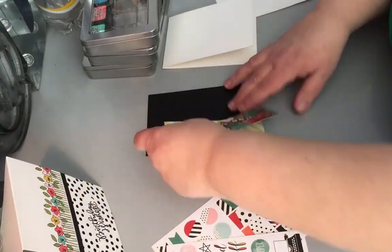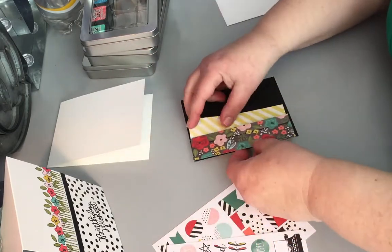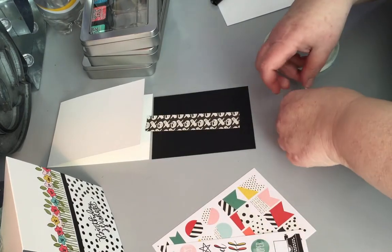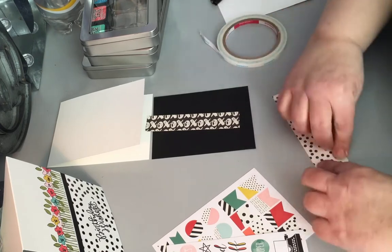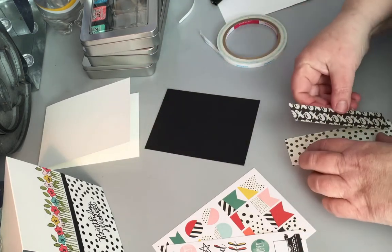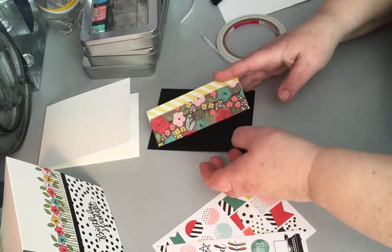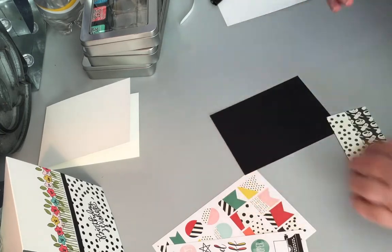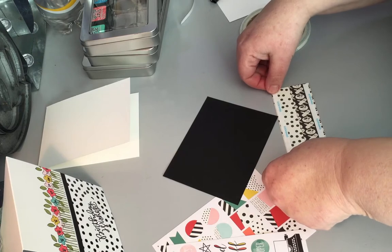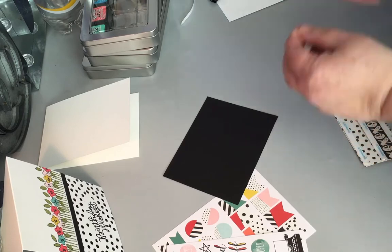Now on to the second card. I took the black cardstock and made a rectangle slightly smaller than my card. Then I took the Simple Stories paper — one with the floral with the wooden background and then the yellow diagonal paper — and just took a couple of strips and adhered them together, then adhered it to the black cardstock. I love the way the black really makes those colors pop and just looks really pretty. Using my score tape, one of my favorite things to use, I'm just going to adhere it with that.